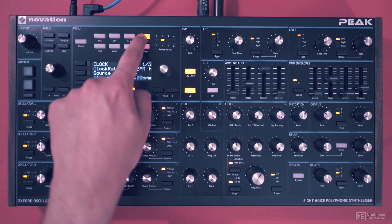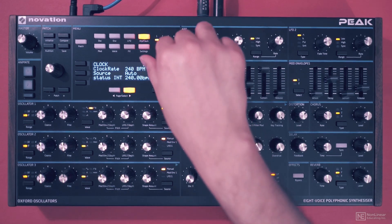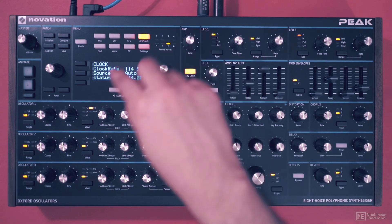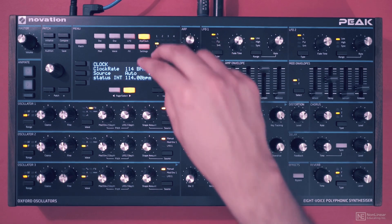There are some additional controls in the arp clock menu. We have the clock rate — you can change the speed of the clock, maximum is 240 BPM. You can also change the source for the clock: internal, external, MIDI, USB. I'll switch back to auto.